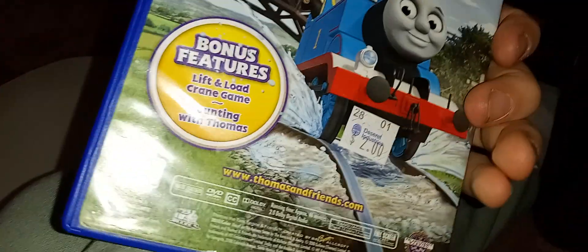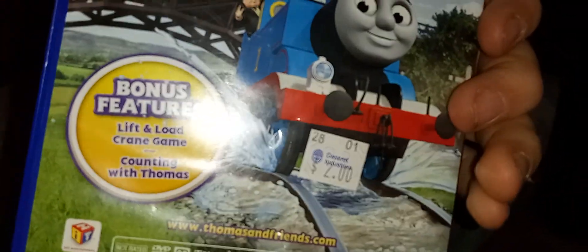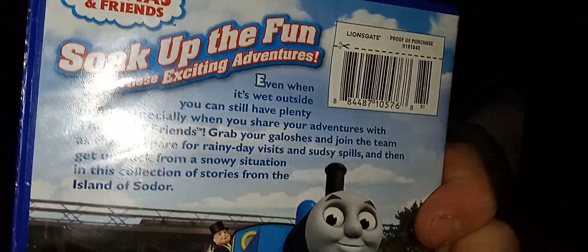Talking about it's Thomas, you know, bonus features: lift and crow game, crane, load crane game, counting with Thomas, and meet Charlie.